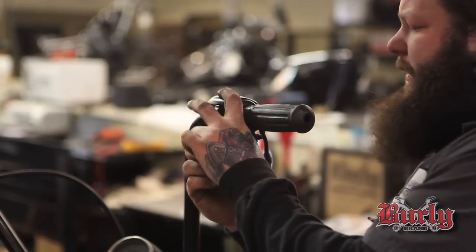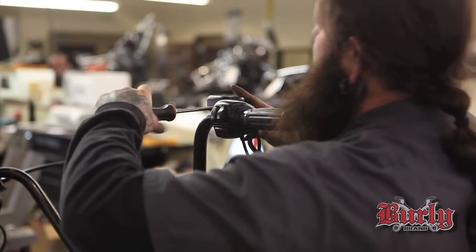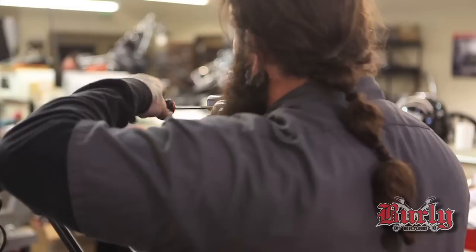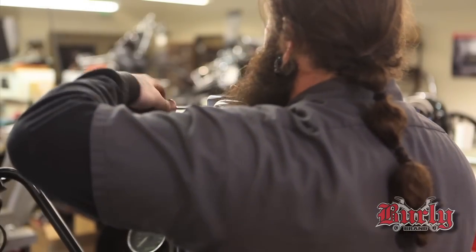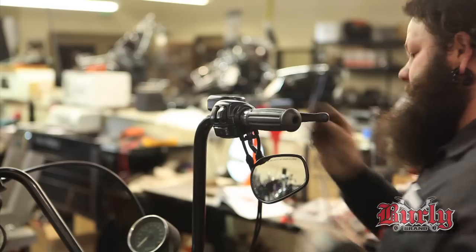Make sure that's all aligned. Put the master cylinder back on. Make sure the wires aren't getting pinched — it's the same as you're doing on the switch housings. Make sure everything's clear and inside where it's supposed to be, so they're not pinching the wires.